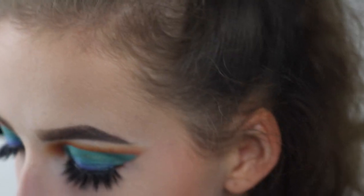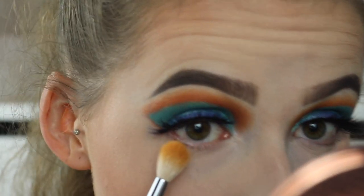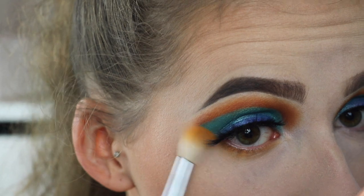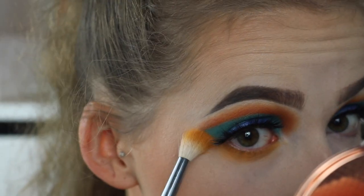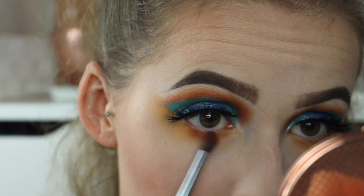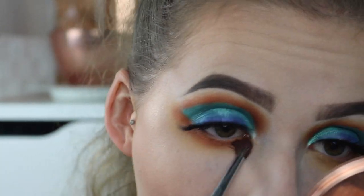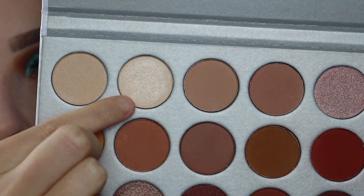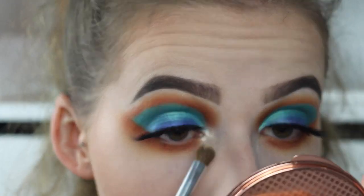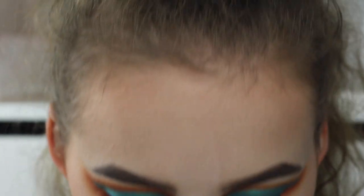Okay, so let's do the lower lash line. I'm going to take Creamsicle, which is the yellow mustard shade, and I'm going to place that right under the lash line, bringing it all the way up and quite far down. Then I'm going to take Hunt, which is the burnt orangey red, and put that closer to the lash line. For the inner corner, I'm going to take Beam, which is this really nice champagne shimmer shade. Then I'm just going to apply lower lash mascara — I'm going to be using the L'Oreal Miss Baby Roll.